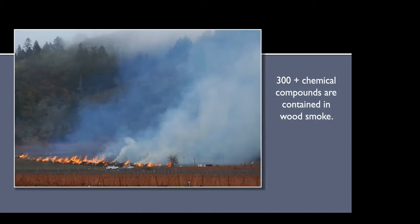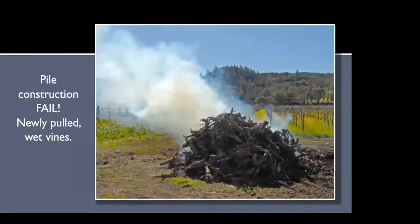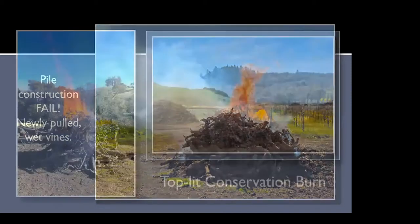This is a very typical pile — you see lots of smoke. These were newly pulled wet vines that had not been covered and weren't aged long enough, so you end up with a really smoky, horrible fire. These two examples — one with vines on the right and one with regular wooded material — show how little smoke escapes. These fires do produce some smoke, but it is drastically reduced by using this technique, and it's really quite simple to do.